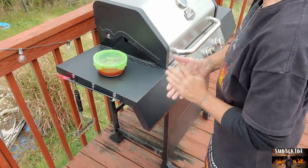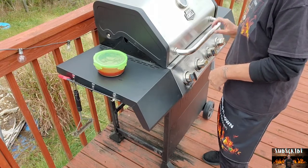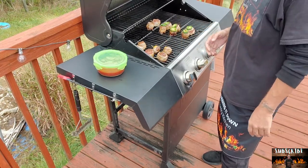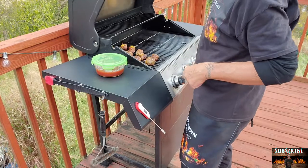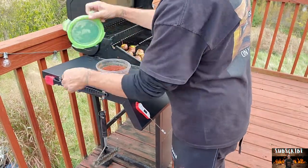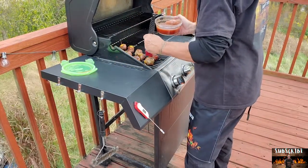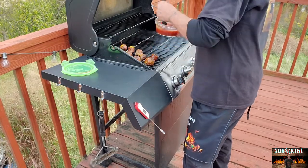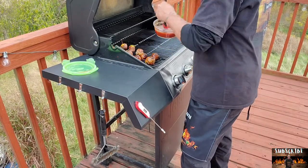We are about 30 minutes into this. It turned up a little because it did drop in heat — it is cold out here. Bacon is starting to tighten up, looking good. I'm guessing these are ready for some sauce. Look at that beautiful sauce. We'll get these nice and sauced up and then let them sit on here for 5-10 more minutes and we'll be done.